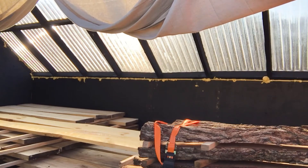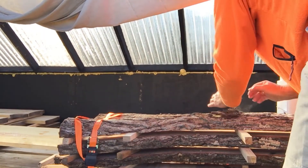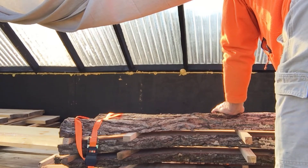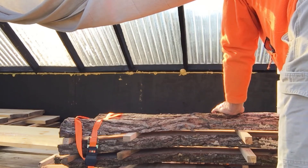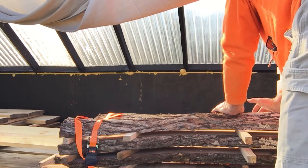It's showing 80 percent humidity inside. If it's 80 percent humidity in here, maybe I should leave the dehumidifier in here. I'll set it on 35 percent and leave it so it can continue to pull moisture out.